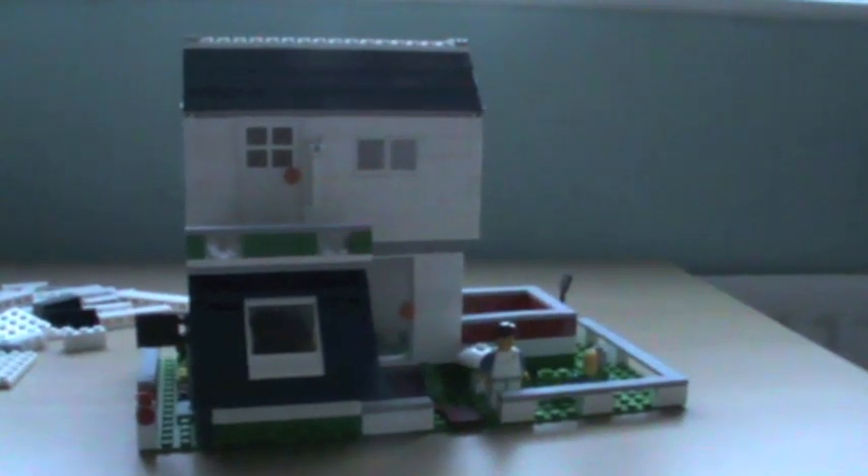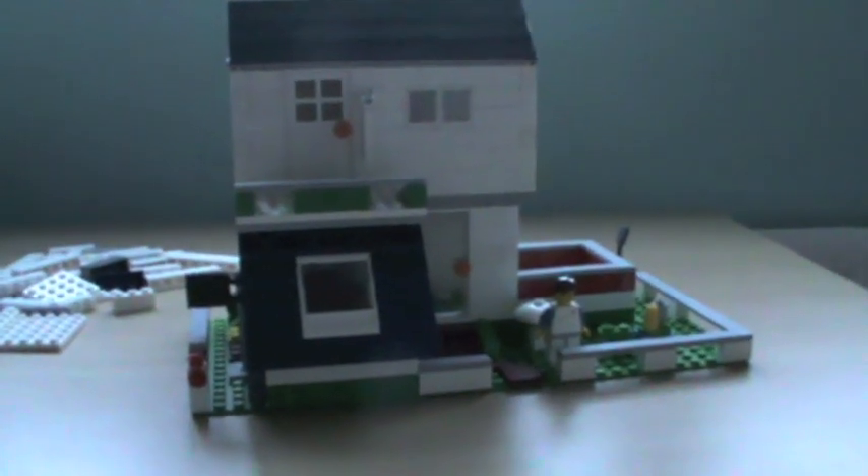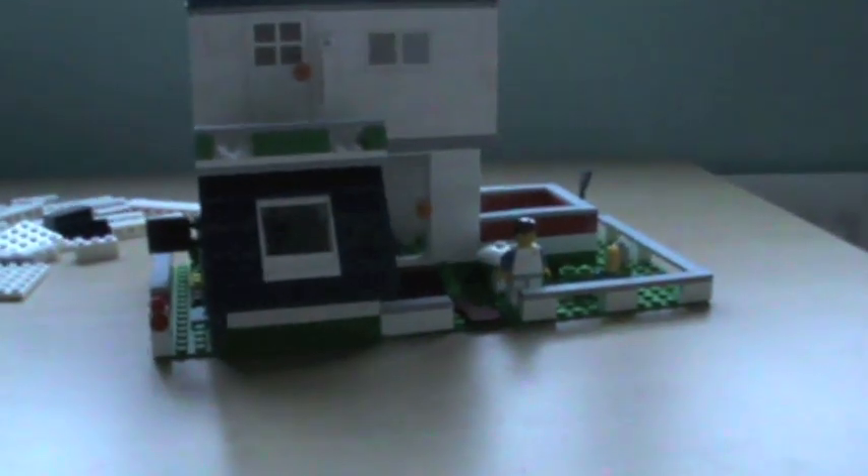Hi guys, the Super CD80 here and for the first time ever I've actually rebuilt one of my houses into something completely different. This is a cafe and apartment.